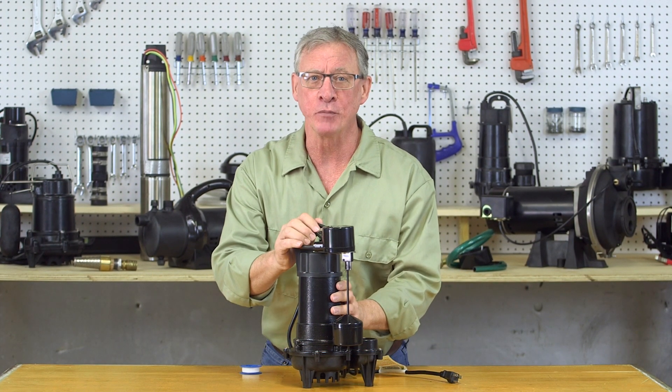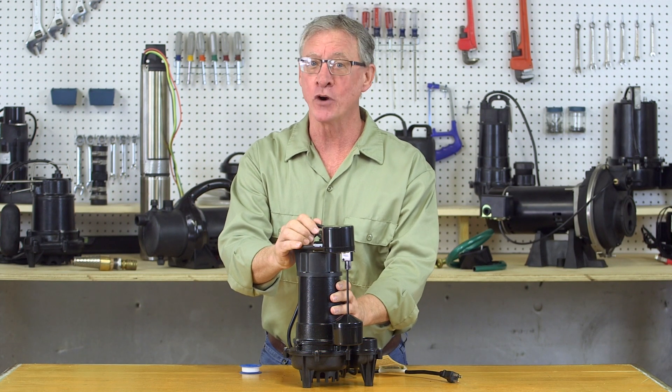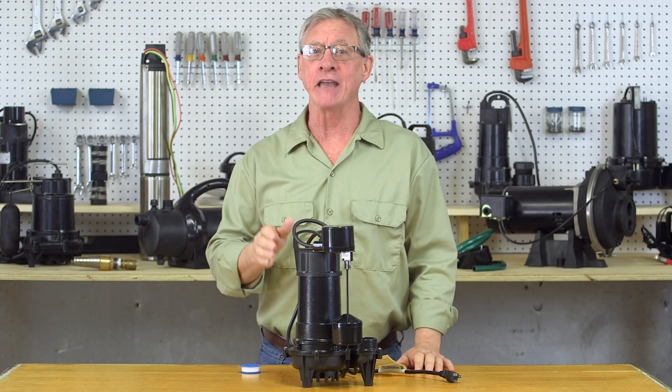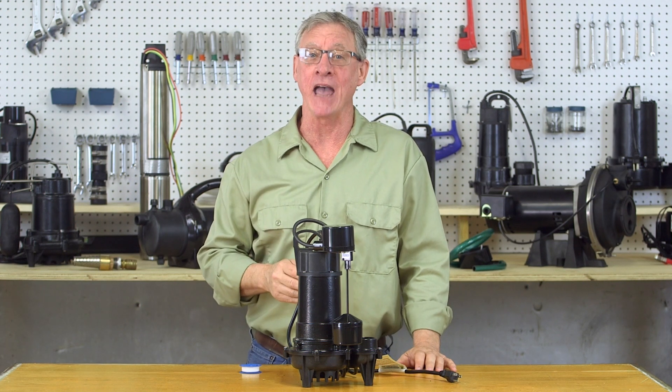This sump pump can be used to replace your existing pump or for a brand new sump basin. It's fully submersible and can handle spherical solids up to a half an inch.